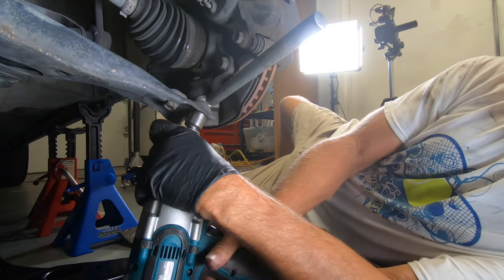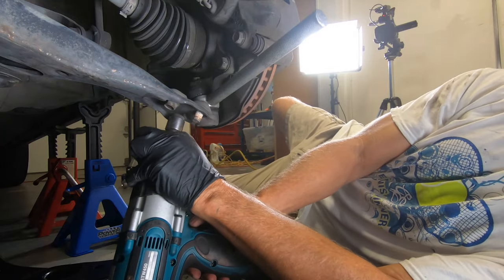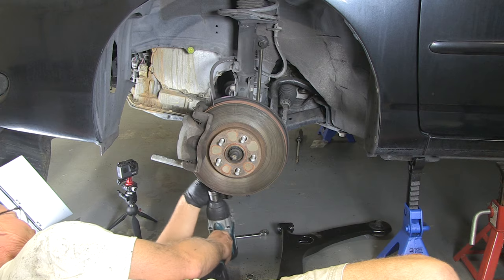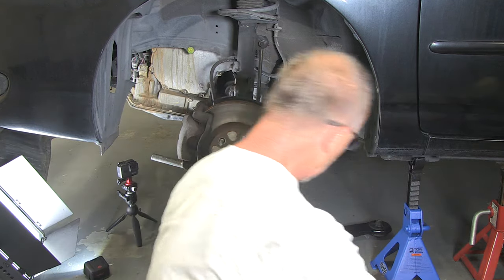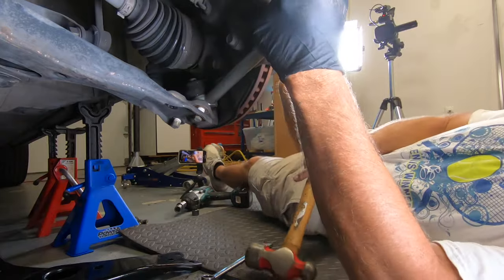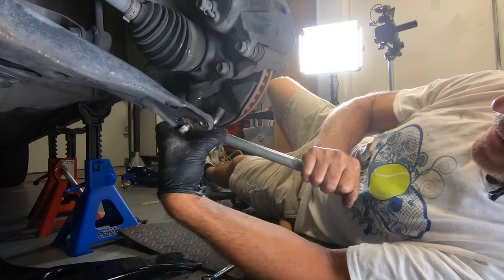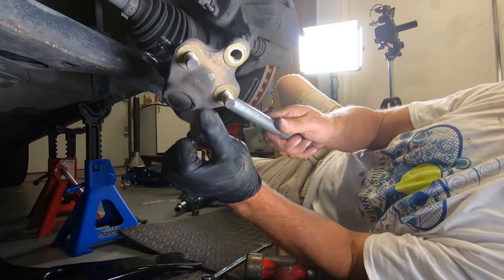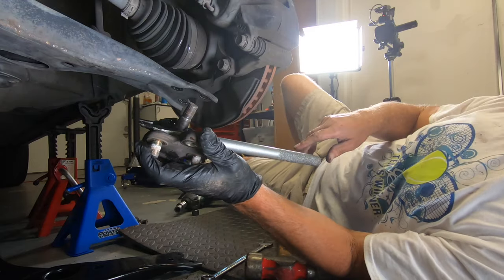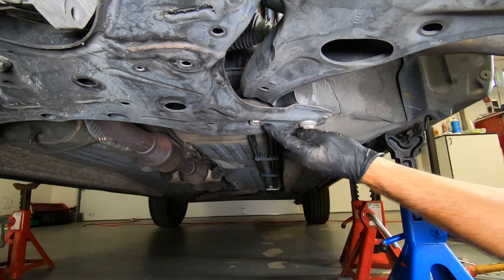Let's go ahead and take these off — one, two. All right. So I think the trick is to remove the bolts and then push this in there.